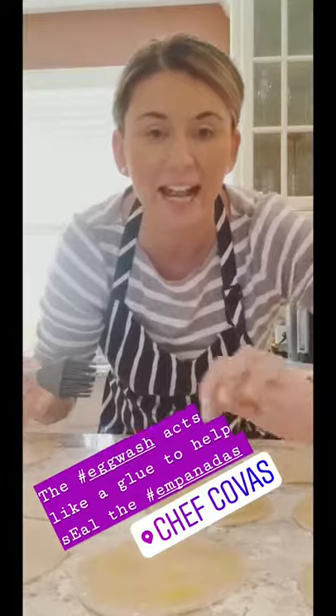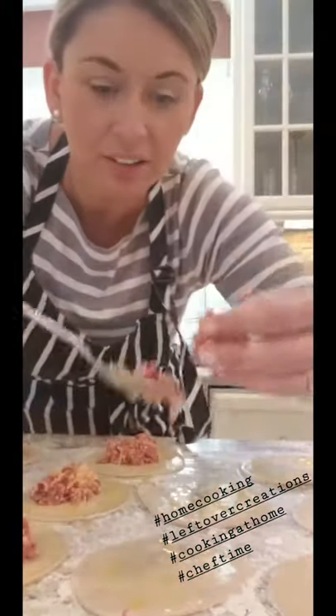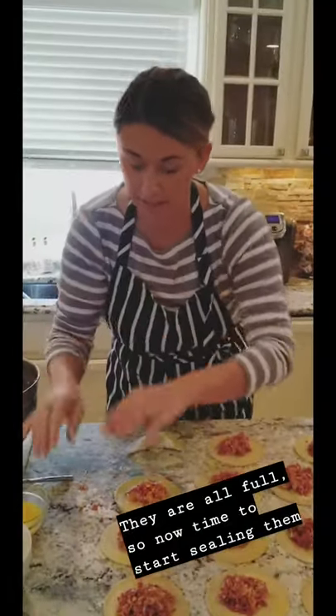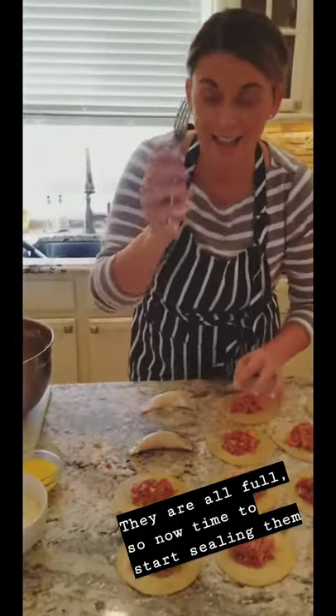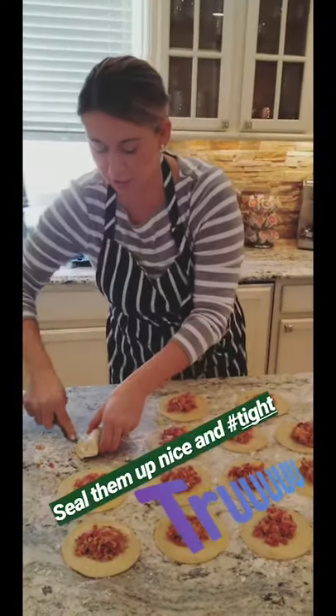I'm brushing egg wash on the empanada discs so that when you fill them and seal them, it acts like a glue to close the discs. Using around a tablespoon of filling, right dead center. Once I fold it over, the filling will move to the middle so it's a nice full empanada, and then we'll seal it with the fork. Use your thumb to hold the stuffing in, flip the empanada, and your fingers pinch it down, then up. Then we'll top them with a little bit of nonstick spray and they go in the oven.